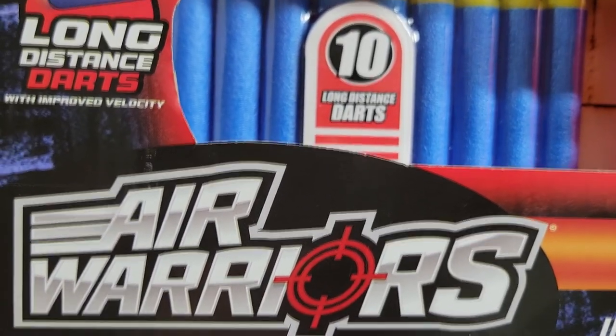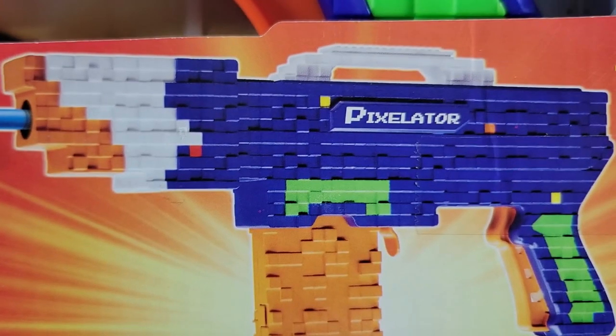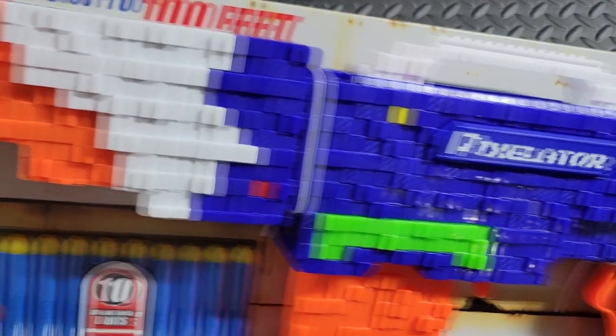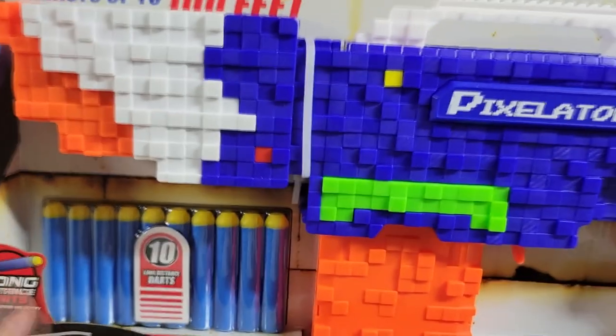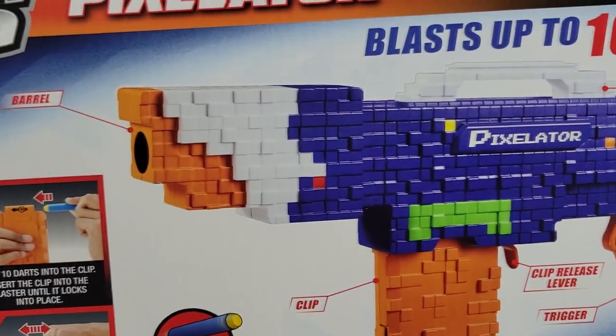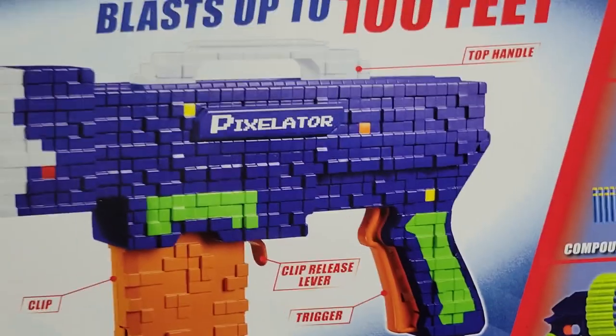Pixelator includes 10 long distance darts and a clip. The blaster in action, ages 6 and up. Overview of the blaster itself: blasts up to 200 feet — asterisk, that's subjective because only with its included darts. On the side: Air Warriors Pixelator. The bottom: Air Warriors Pixelator. On the back there's the barrel, the clip, the clip release, and the trigger — and the trigger is pretty big and beefy on this one.